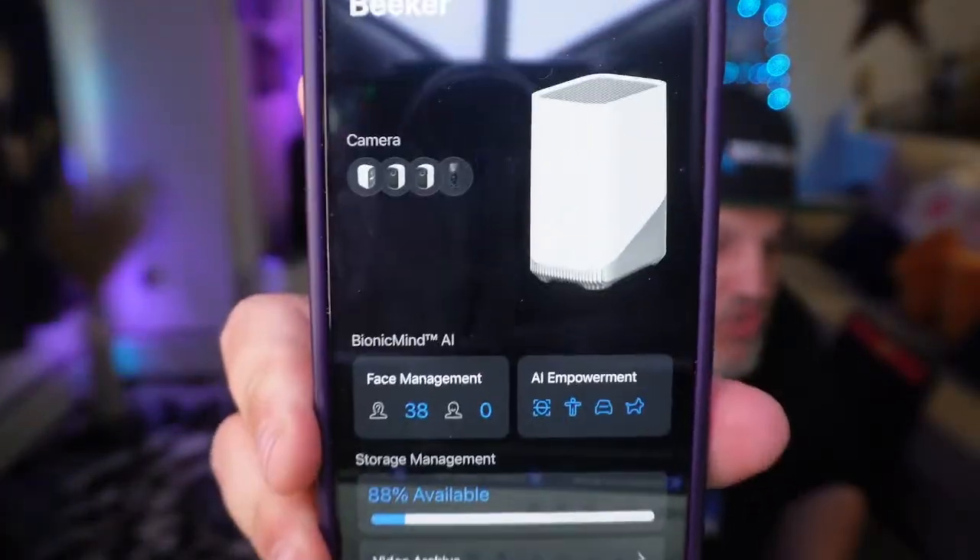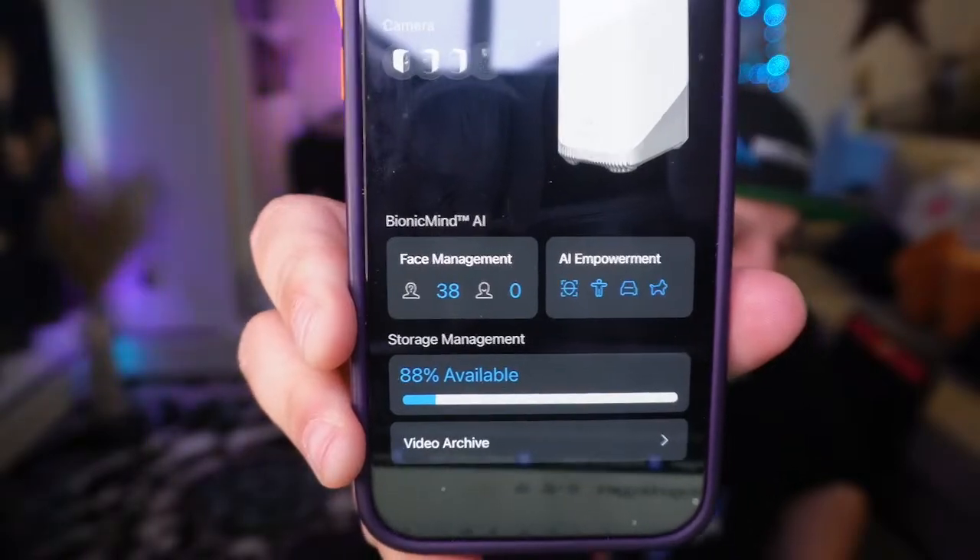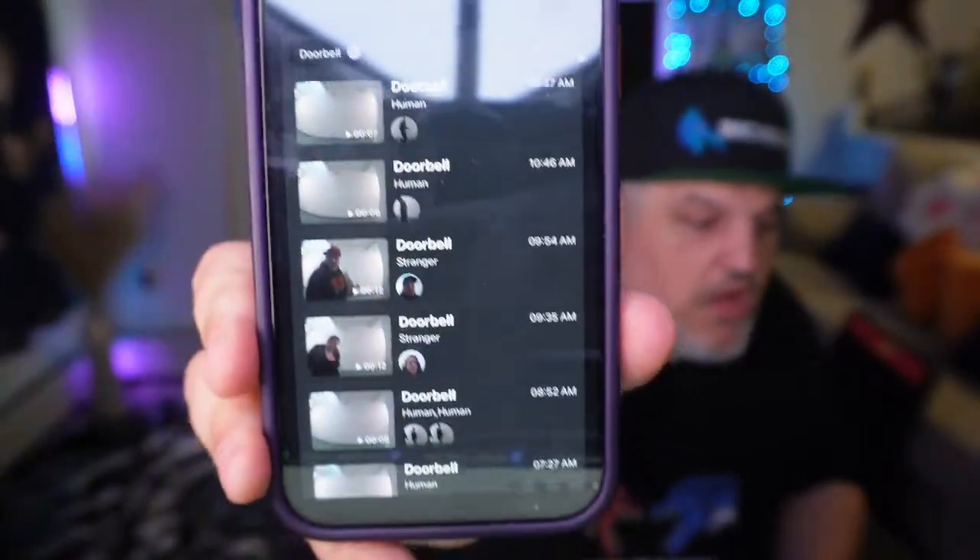The doorbell is rechargeable and needs to be hooked up to a home base — I have the upgraded home base, but it comes with a good one. Going into the home base on the app, it shows all my cameras, tells me 38 faces have been managed, shows AI empowerment settings, and shows I've got about 88% available storage on my hard drive. I can view the video archive and see who triggered the doorbell. The app is completely free, and they do offer an optional monitoring subscription, but I don't need it. I have about six cameras connected, so my home is pretty much fully covered.